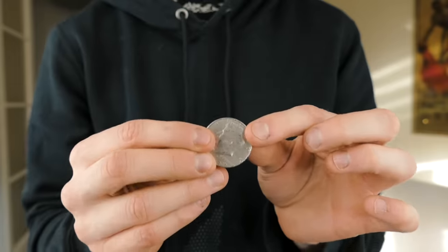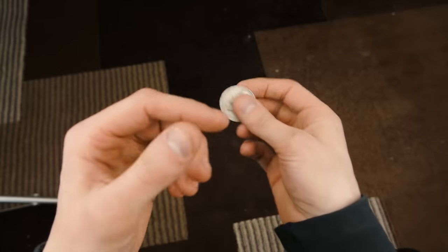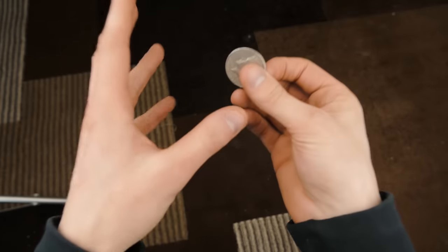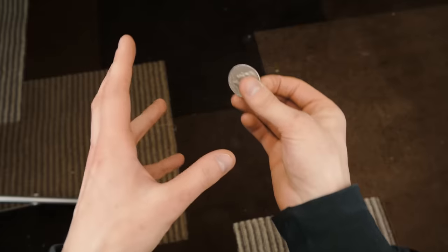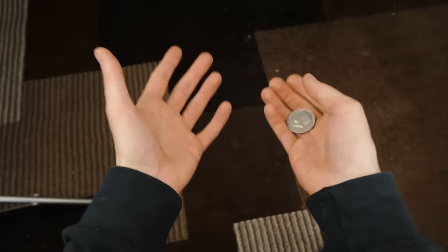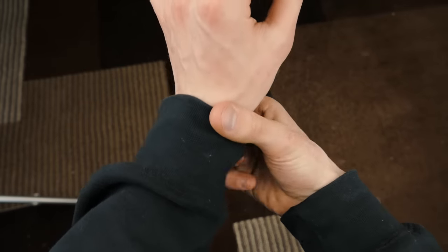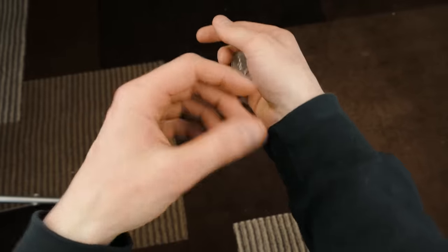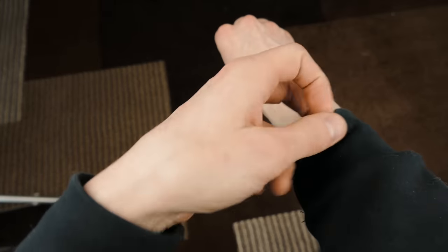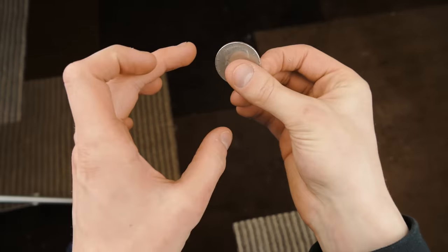What you're going to do is pull your sleeves down. Take any coin you want. I'm gonna break this down step by step so it's easy to follow. Your sleeves can be all the way down like this, or if you want to make it seem a little bit more impossible, you can roll them up a little bit — but not too much. So you grab the coin like this.